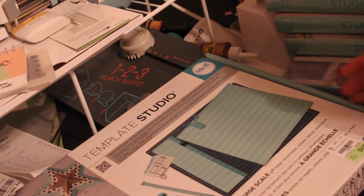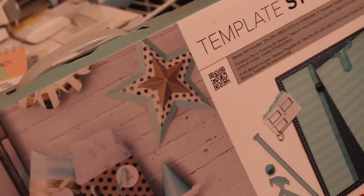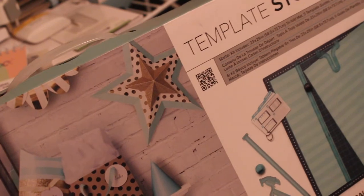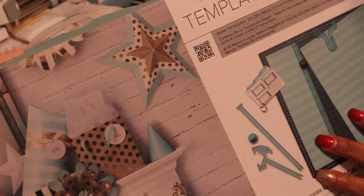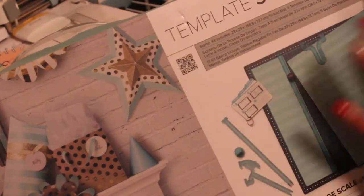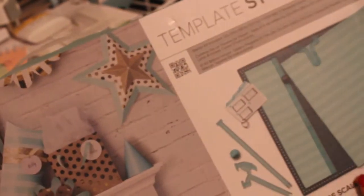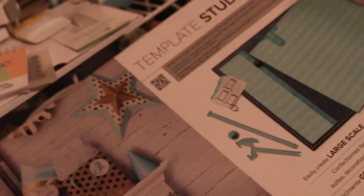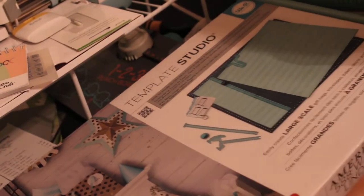And then I was going to go get the template — the Template Studio. It's no good having these pieces if I don't get the Template Studio. And Hobby Lobby, of course, sells this for $75. With a 40% coupon at Hobby Lobby it would have been $48. But Friday — it was the day before Thanksgiving — I was in Tuesday Morning, and lo and behold, they had it for about $24.99. So this was about 75% off.